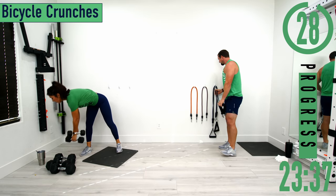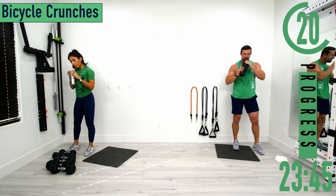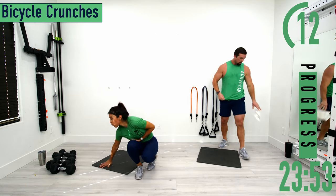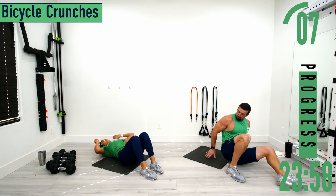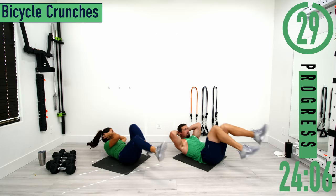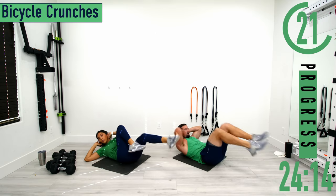30 second break, then we're going to the abs — six exercises, 30 on and 15 off. We're going on our back first for bicycle crunches. Hands behind the head, alternating opposite knee to elbow. Go at your own pace here — quality over quantity. Try to keep the shoulder blades off the ground and squeeze the core.